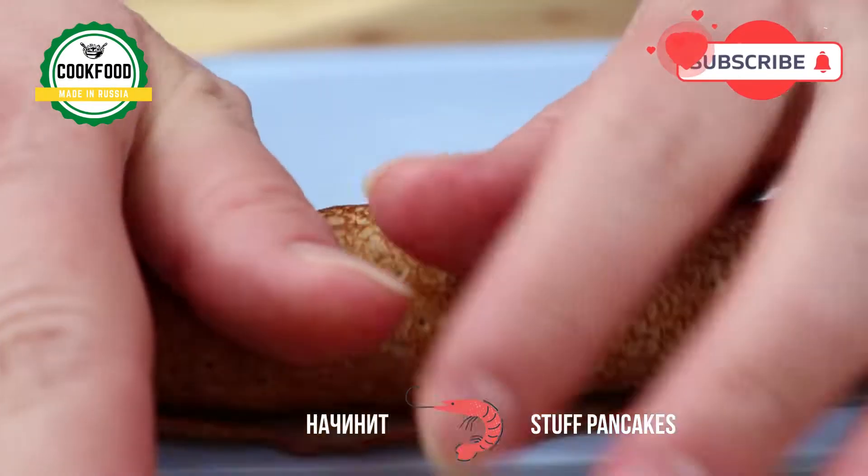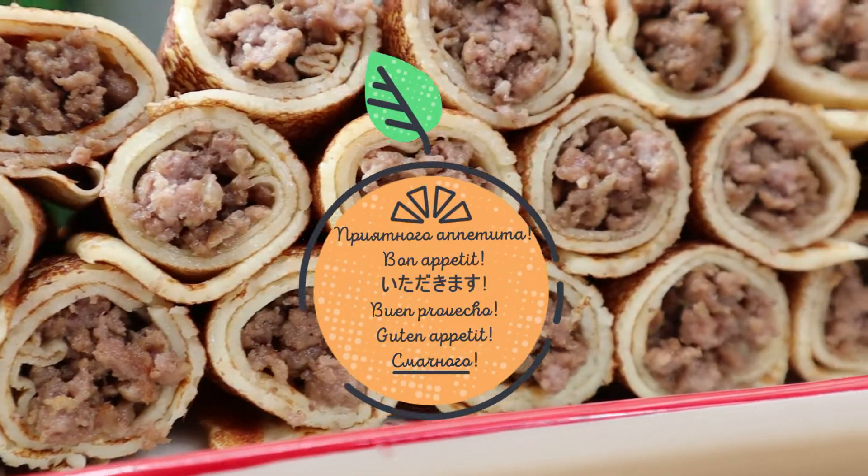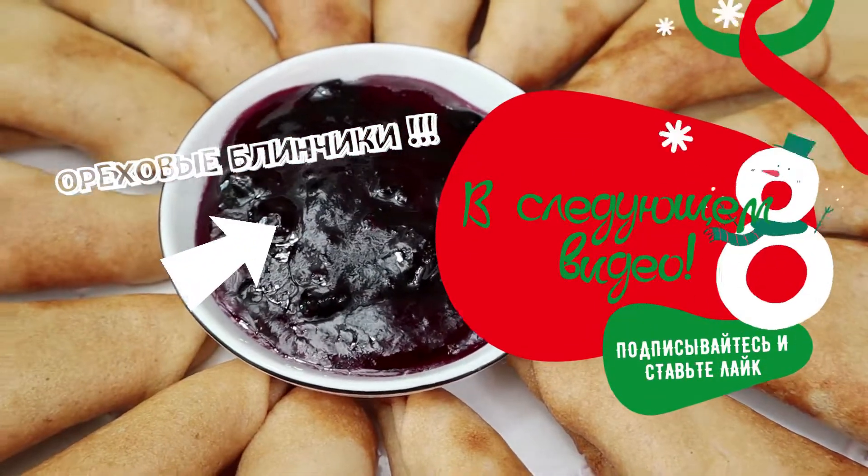I'm going to make this before we do that. We'll see you next time.